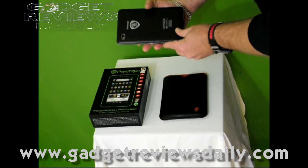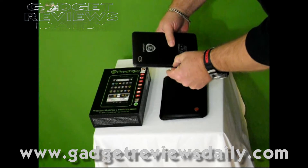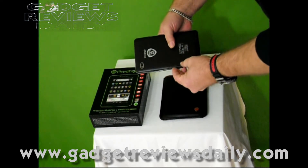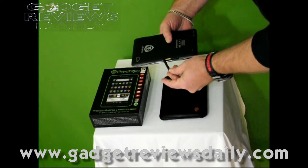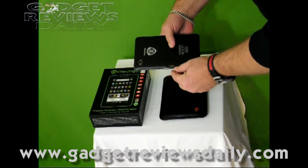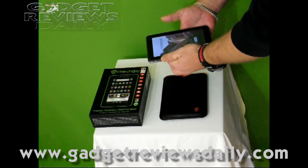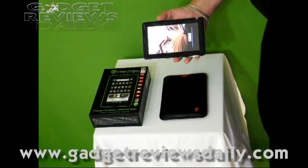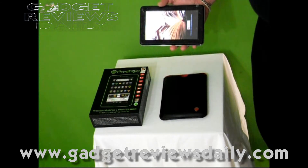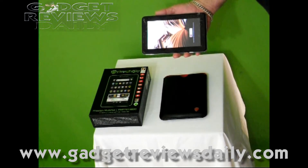On the right side there's a slot — just pull it out — for your SIM card and your micro SD slot as well. There's 4GB on board on this tablet, not much of it used, so you can always put another card in there. It'll take up to 32GB on the micro SD card.